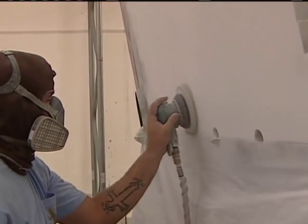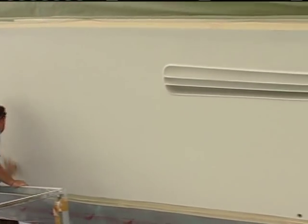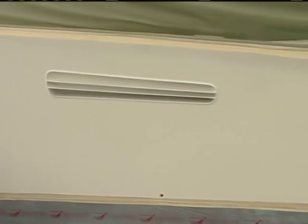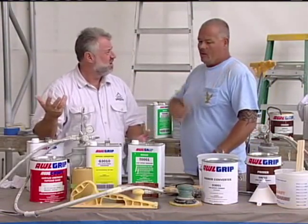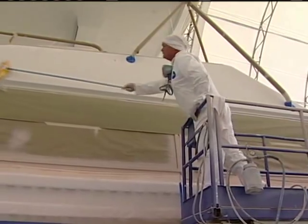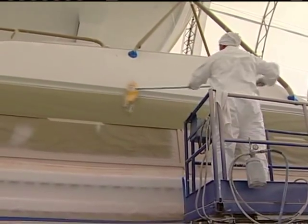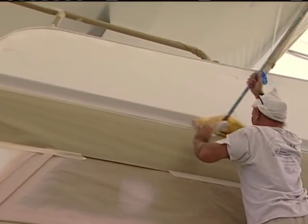We're going to have to wipe it down with solvents again. But once the solvents are removed from the boat, what do you do to get any lint off? Being as we use rags to wipe our solvent down, we're going to go ahead and use a tack rag. It's a little sticky, and it'll remove any lint, dust, or anything else that we don't want in our fresh paint.